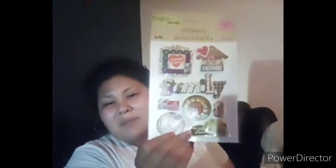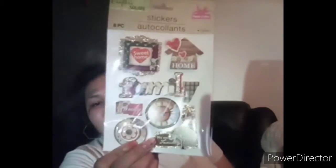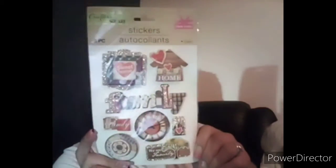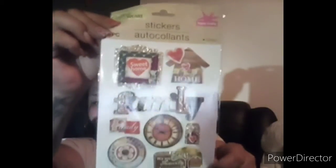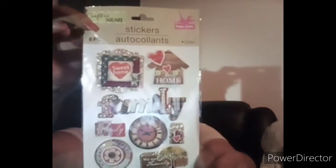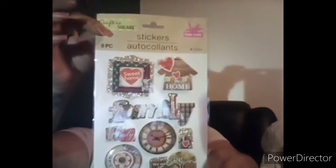The next item I picked up was just some wax paper — I needed some. I also picked up a pack of stickers. This was the only one I picked up. I just liked the family on it and the little house. I always pick up cute new stickers whenever I see them. This one is by Crafter's Square.